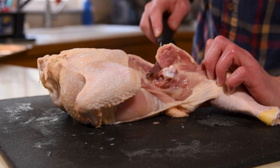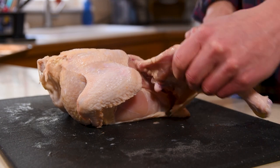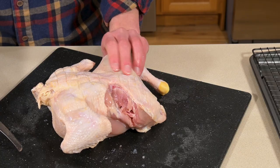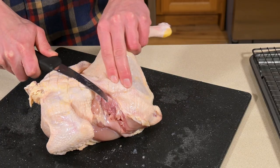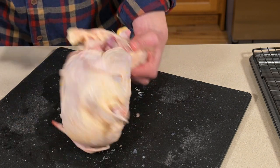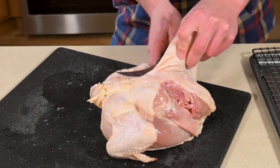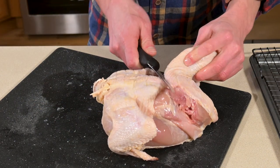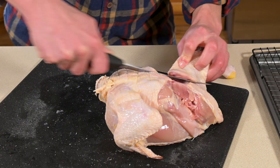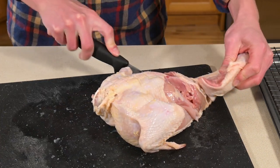Then push that joint back over and we can cut right in between the bones and straight down towards the back. Do the same thing on the other side — put a little bit of pressure on that joint so it pops loose. As we can see it's nice and free. Cut right around here, don't forget the oyster, and then when you get past the joint you can just go straight down.